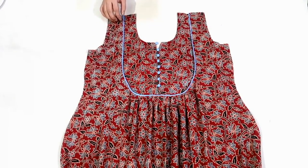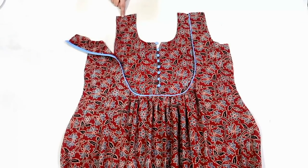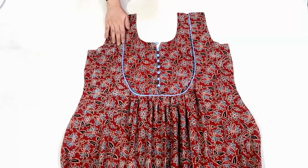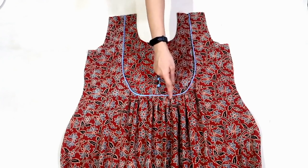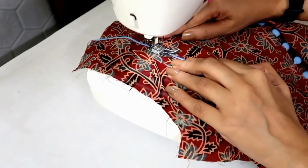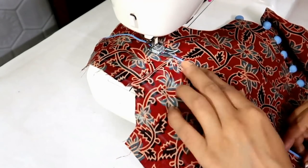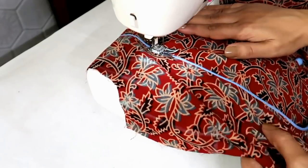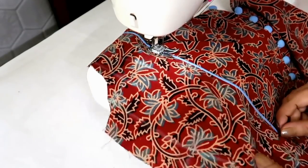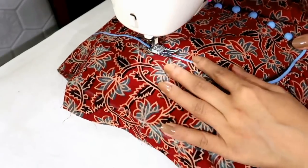Now place the kurti on the yoke. I have marked the ready measurements on the yoke. Match it with the kurti and make a stitch all around to secure it. So I made a stitch and the front is ready.